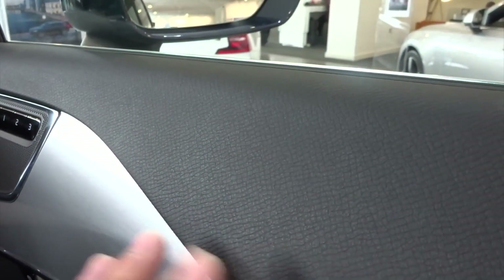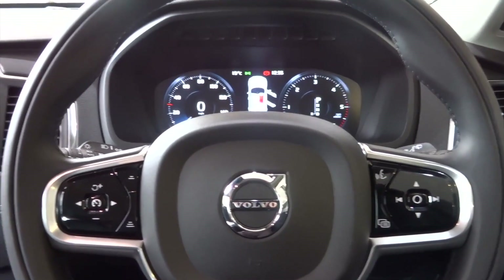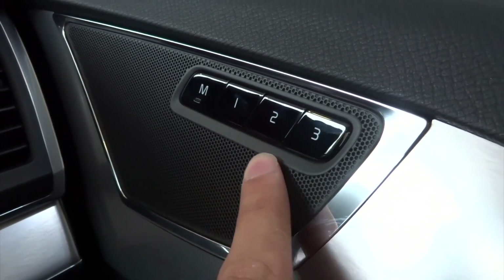Lovely aluminium finish, loads over here as well. It's got the seat memory functions over here as well — one, two and three.